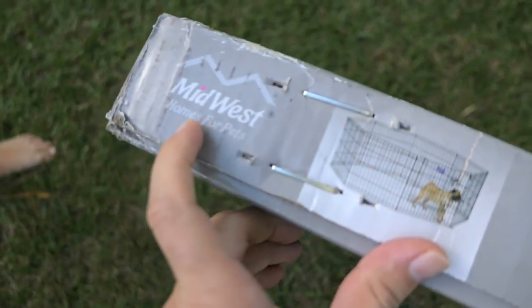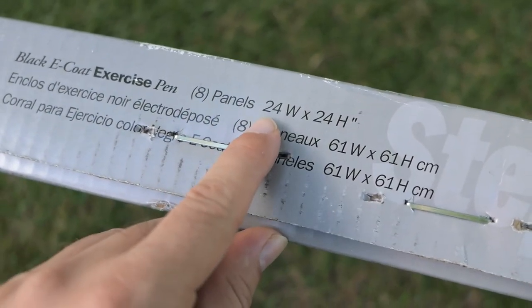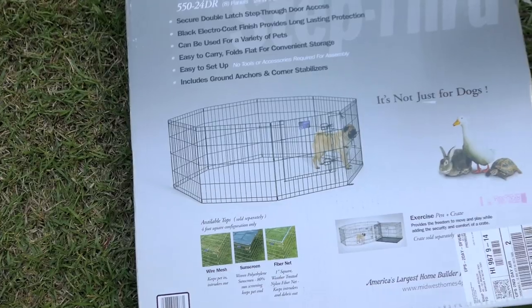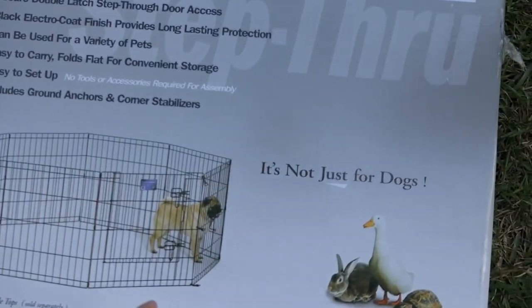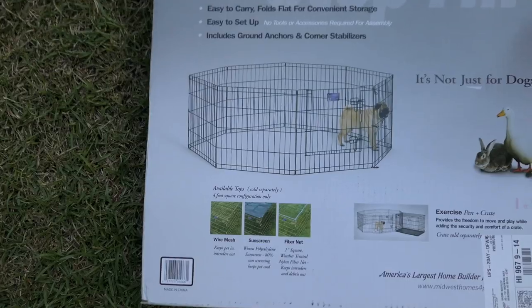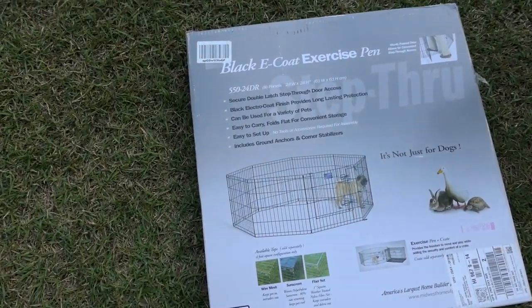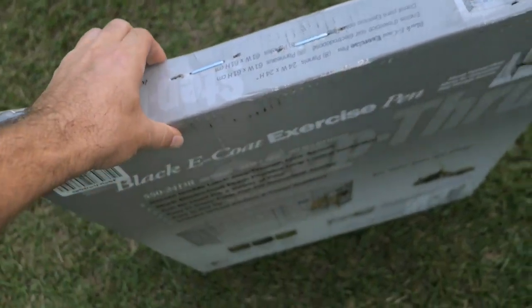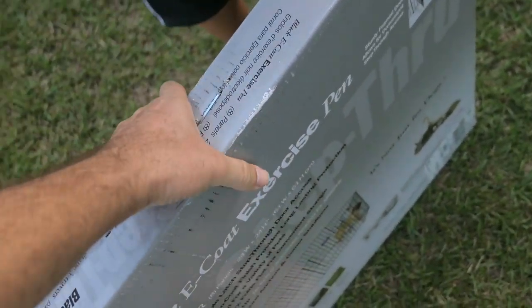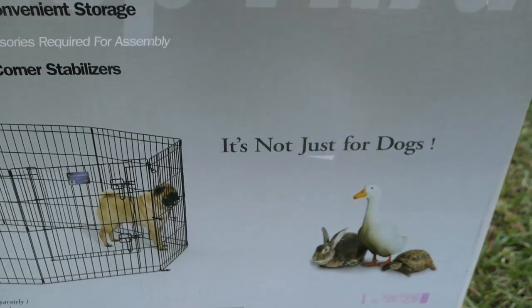So the brand is Midwest Homes for Pets. Here's what's included: eight panels of 24 by 24, and it's not just for dogs, it's also for your other critters. This was a pretty good price — I think it was around $30 for this little cage here. So let's pop it open — it's heavy by the way guys.